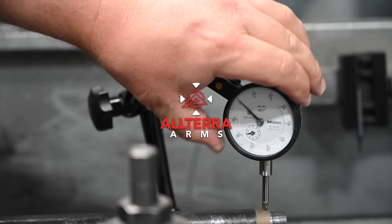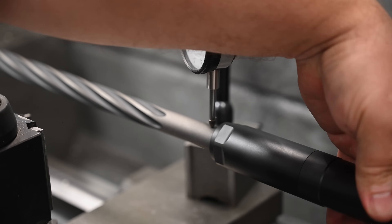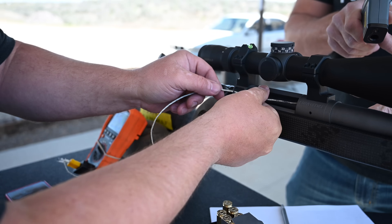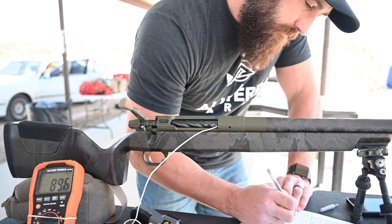Welcome back to Altera. On today's episode, we'll be testing two common debate points when it comes to carbon versus steel barrels: first, which is more rigid, and secondly, how does heat dissipation really compare between the two? Stick around to find out, and if you're enjoying our videos, consider subscribing or leaving a comment.